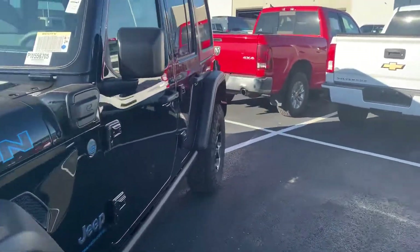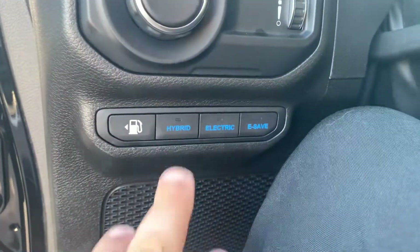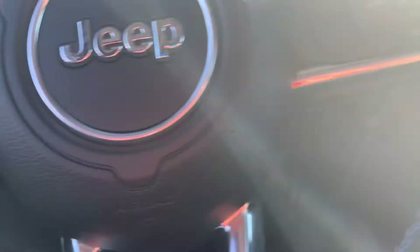Climbing inside, let's go over all the goodies. Proximity key — I like that. First of all, right here, your three mode settings: you got your hybrid mode, that's gas and electric; electric, that's just straight electric; and E-save — straight gasoline power there if you want to go old school.